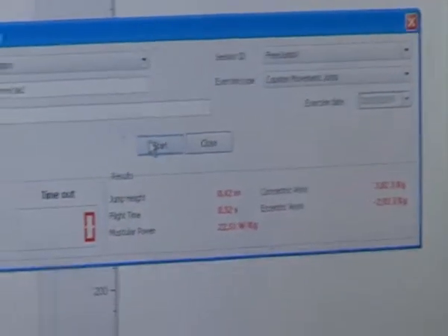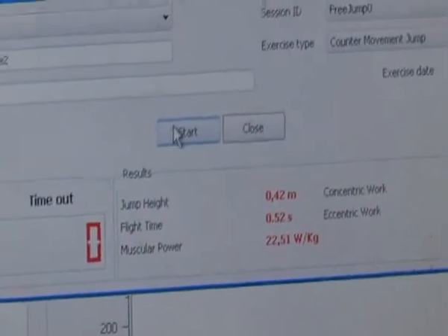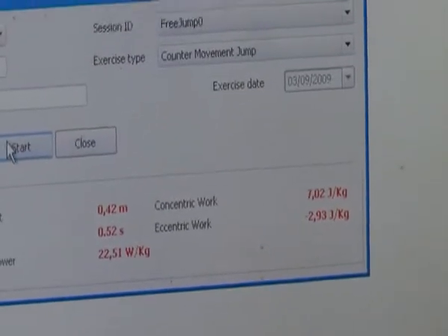These are the results. You can see we have information such as jump height, flight time, muscular power, concentric quirk and eccentric quirk.